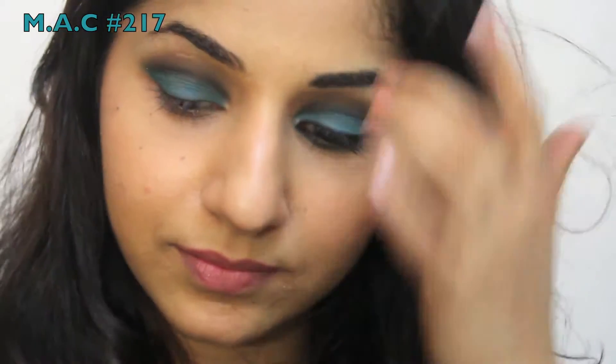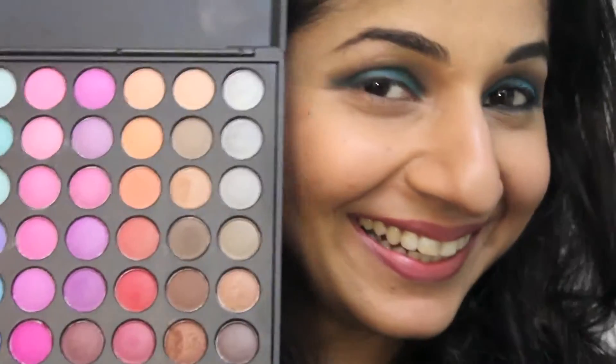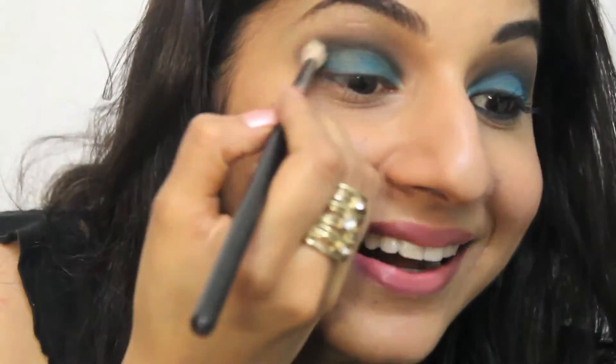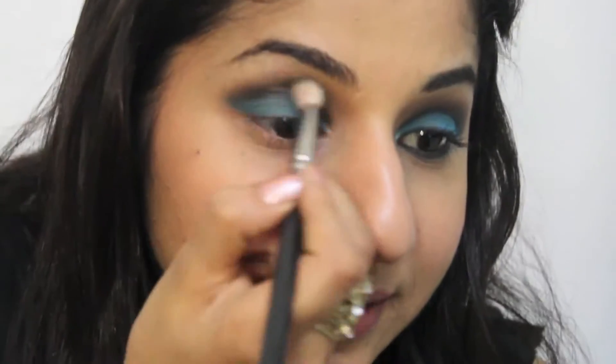Now we're using a fluffy blending brush to reapply the black eyeshadow that might have faded. Go back to your palette and take the black eyeshadow using the fluffy brush and apply this on your crease. This is again to make sure your eyeshadow is blended — that's the key to any eye makeup.